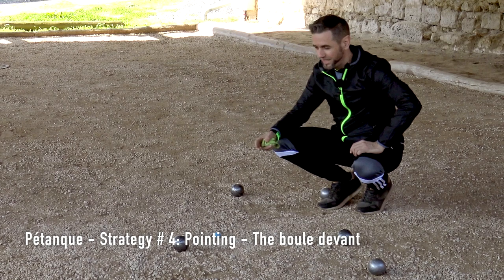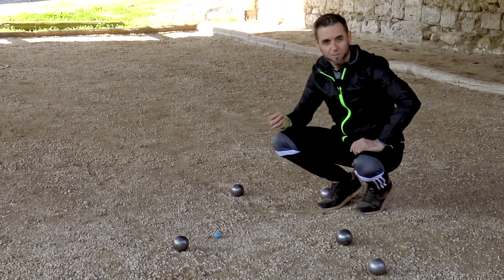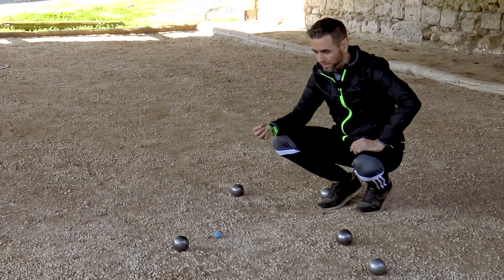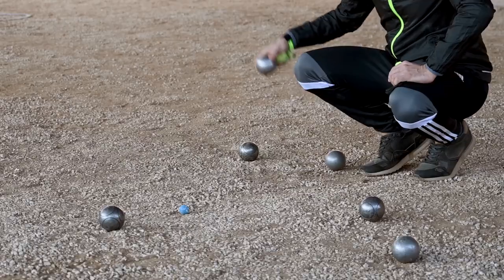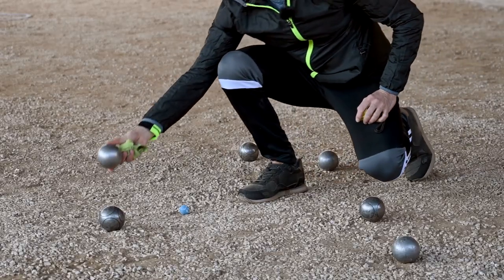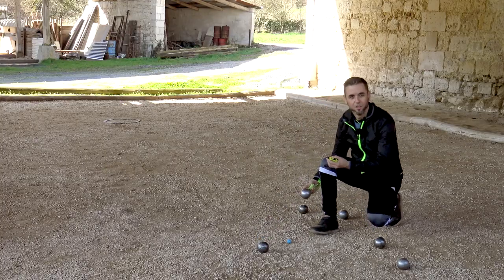Here we go, pointers. The opponent has three points on the ground. The only way to block the round is to place a boule in front of his, called a boule devant. It's a slightly technical skill, but one that will let you block the round by placing your boule in front of the opponent's. I'll show you.